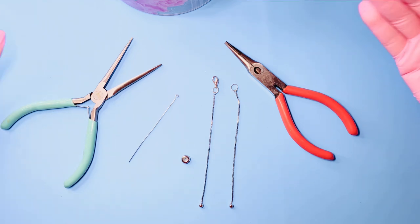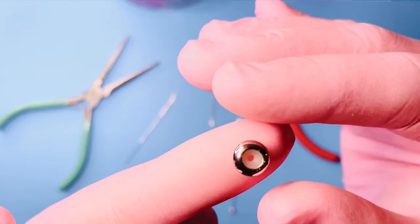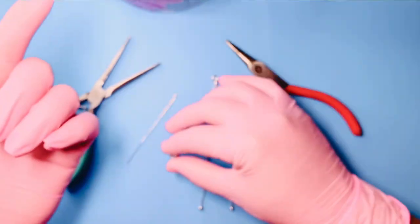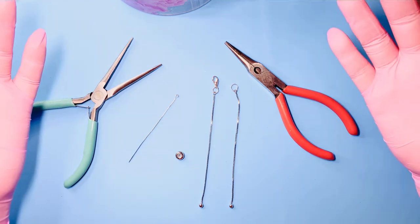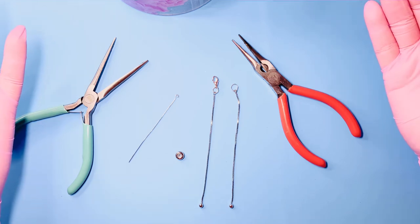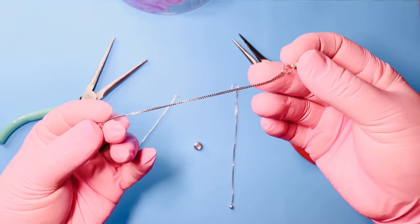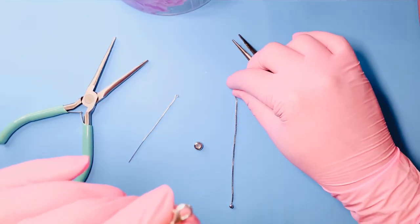Today I'm going to show you how to use the slider clasp bead, or as some people know it in the jewelry world, a stopper bead. They come in many different colors — I have here platinum or silver, gold, and rose gold. One of the most common questions I get from my customers is how exactly do you use these stopper beads on an existing bracelet or necklace that already has a lobster claw or some form of closing clasp attached.